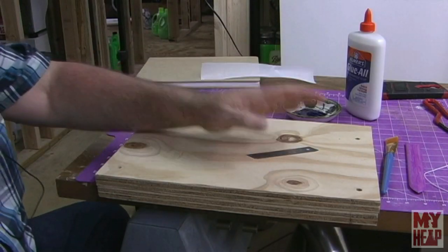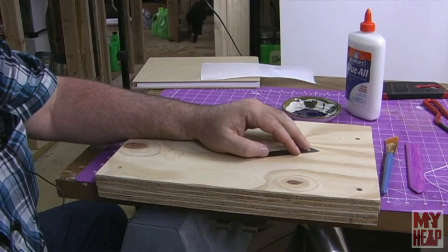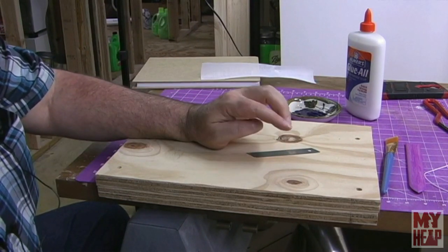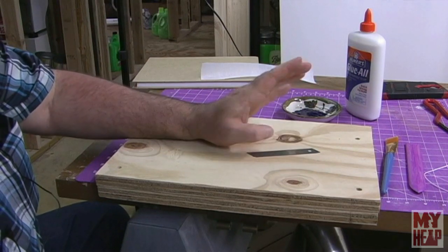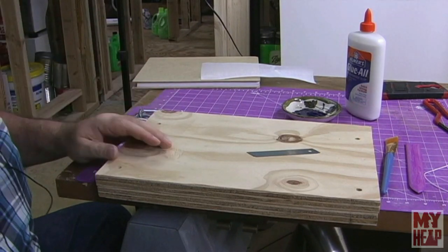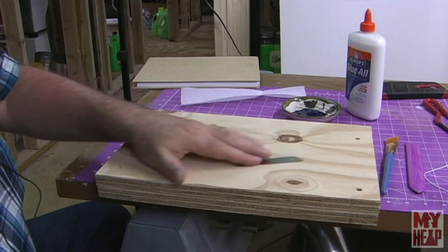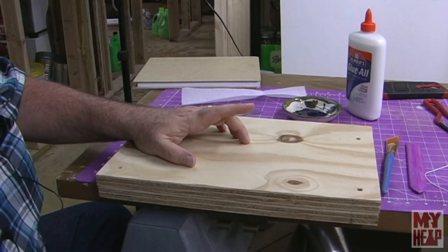Hey guys, Joe Hildreth here from MyHeap.com. In the first video of this series, I gave an idea of all the equipment and stuff that you need to do some binding. In the last video, I showed you how to make some book cloth. So in this video, we're going to perfect bind our first book. Remember, we're working from the easiest to more complex, because there's no sense in getting this more convoluted than it needs to be.